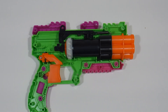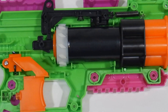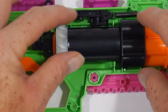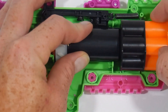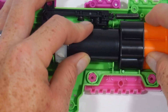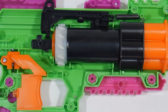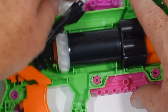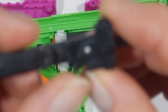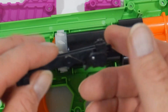I'll zoom in real close and let you get a good look at it for reference. Very simple — the barrel system just sits in and has only one direction it can go. Then you have the rotating plunger tube with the very familiar internals of a sliding indexer that is spring loaded.